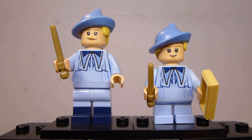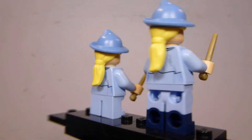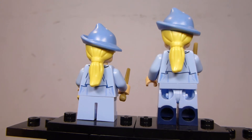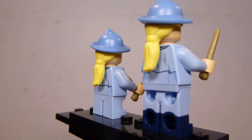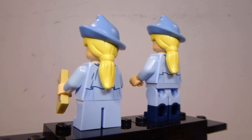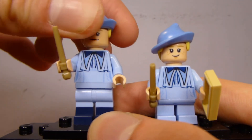First up for figures, we have Fleur Delacour and her sister Gabrielle Delacour. They have this new hair-hat combo piece meant to represent the hats they wear in their school uniforms. It's the same piece between the two of them, which I think is perfectly fine and appropriate — that's what it should look like. For normal other themes I wouldn't have even expected a dual-molded hair-hat combo piece, so it's kind of an improvement. They get the same torso print as well.